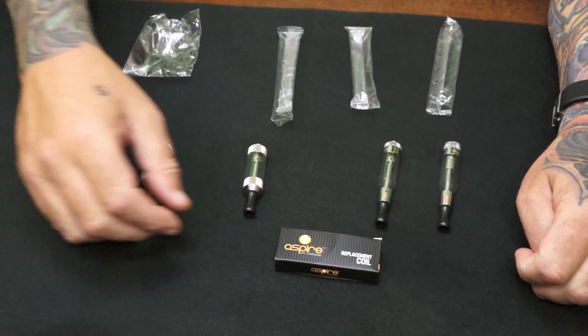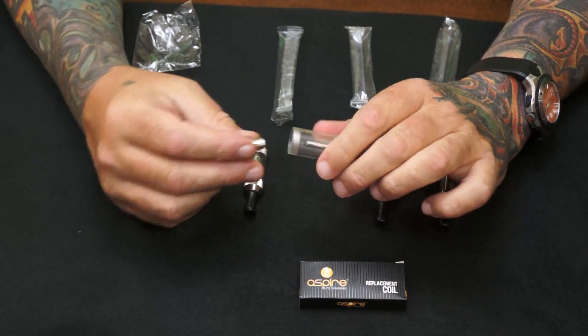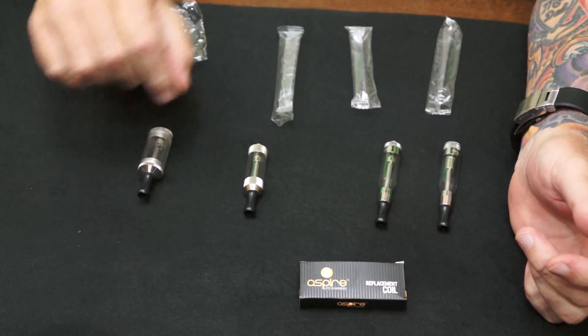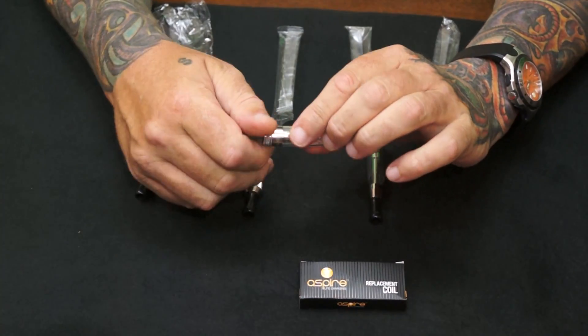How are you doing everybody? This is Drew from N.Halor. I'm just making a quick video on my new Aspire line of bottom dual coil cartomizers. They come in VV Nova, Mini VV Nova, 510 Connection, or Ego style. They're all basically the same.